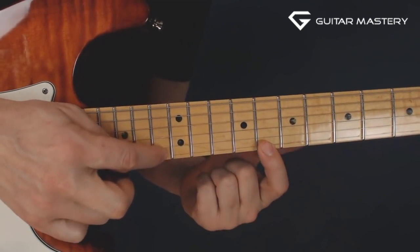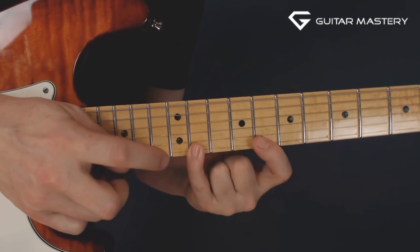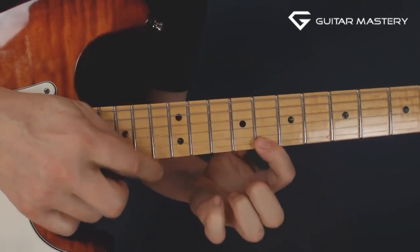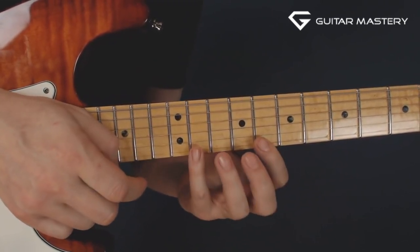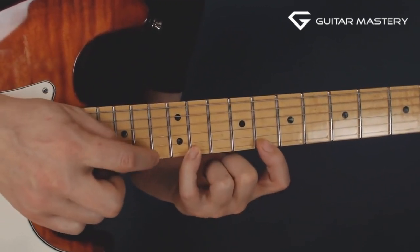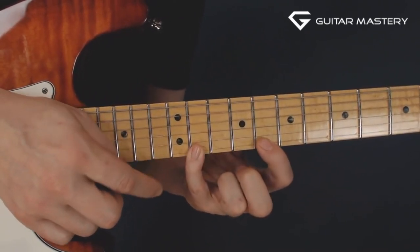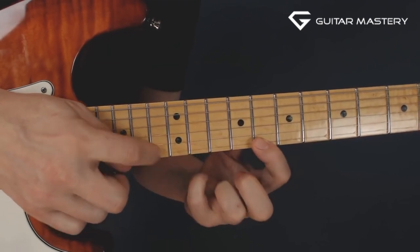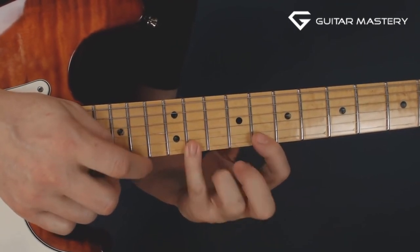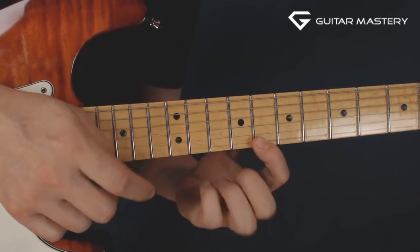And the next thing you do is just tap the note in the thirteenth fret on the high E string again, and pull off down to the eighth fret again. And that's the whole melody. Then you just repeat it. The second time around, you have that string sounding out. So it's very easy for you to tap that note again with your fourth finger. Let me play the whole thing slowly, but fast enough for you to get the melody in your head. And that's the whole thing.